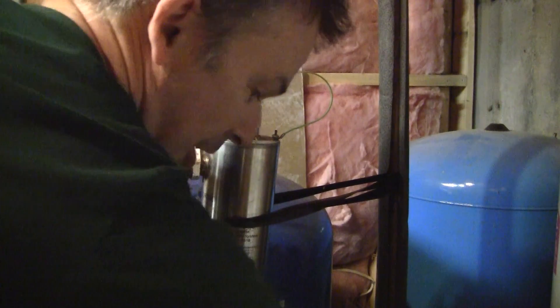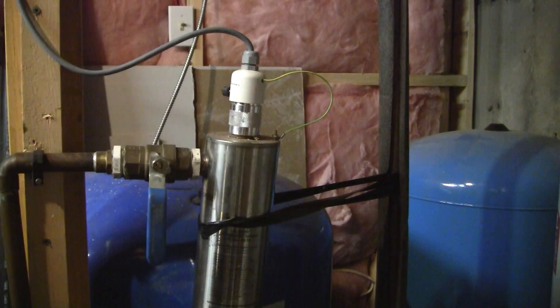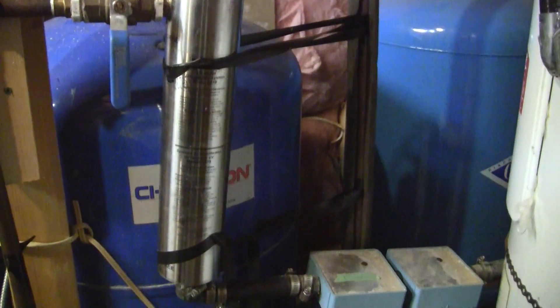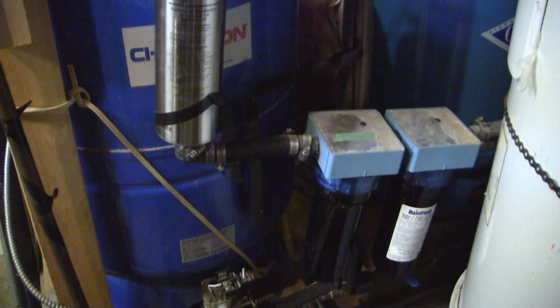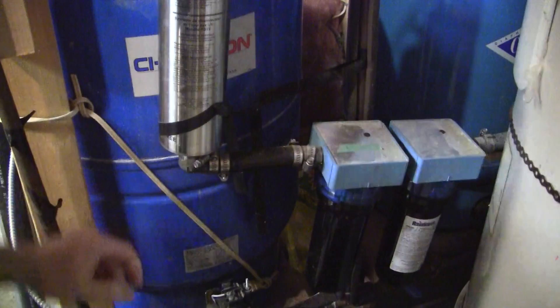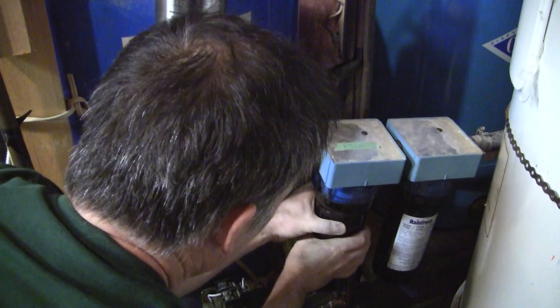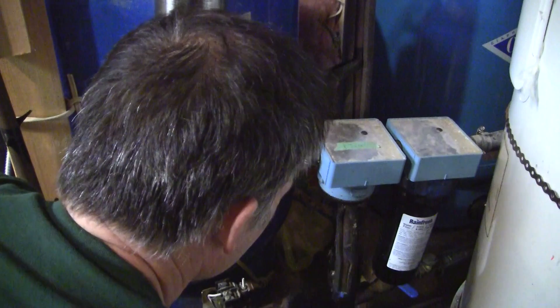So I can bleed off the pressure right here. Once the pressure is bled off, I can pop off the filters, which I'll attempt to do live on YouTube. Now this is a live event. Now these filters are dirty because I haven't changed them in a long time.